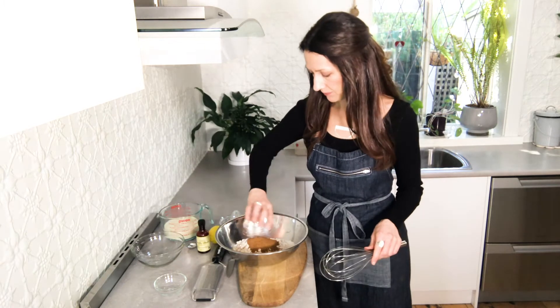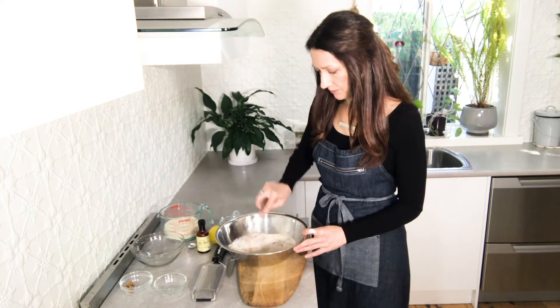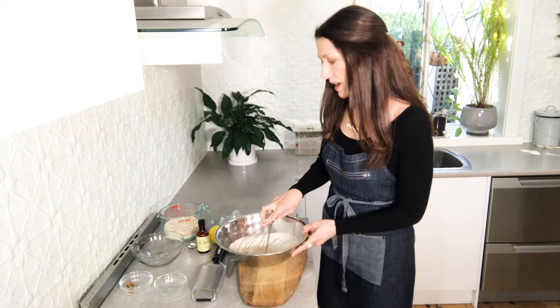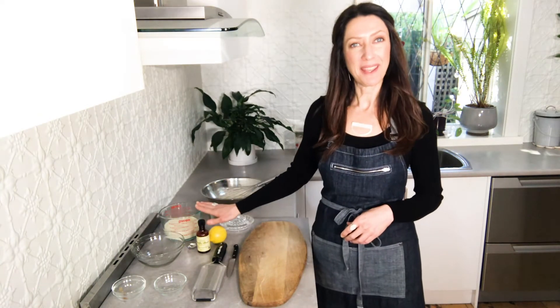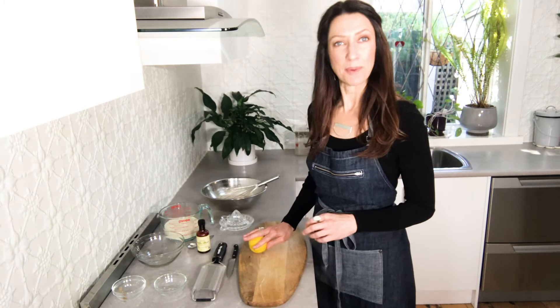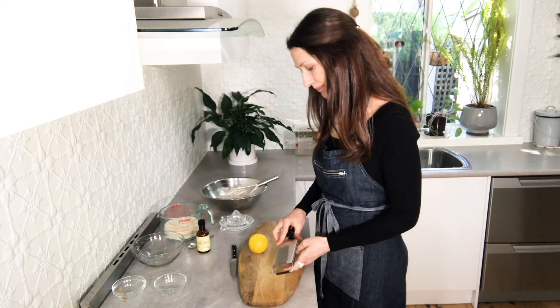I've got some soy milk here — you could also use almond milk or another plant-based milk if you have a favorite in the fridge. Into the milk we want to add the zest of a lemon, some lemon juice, and some vanilla.